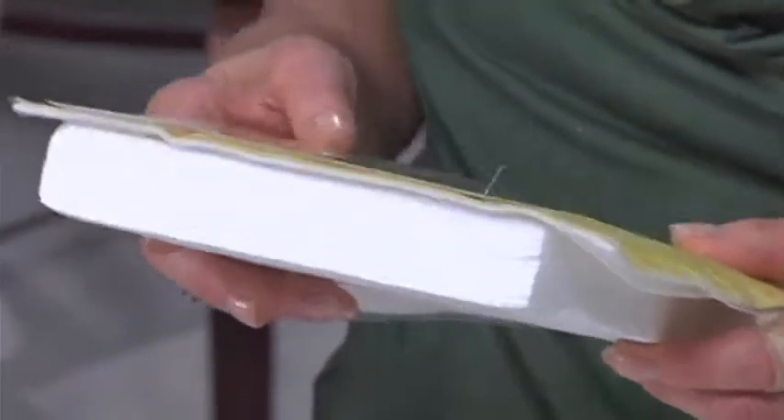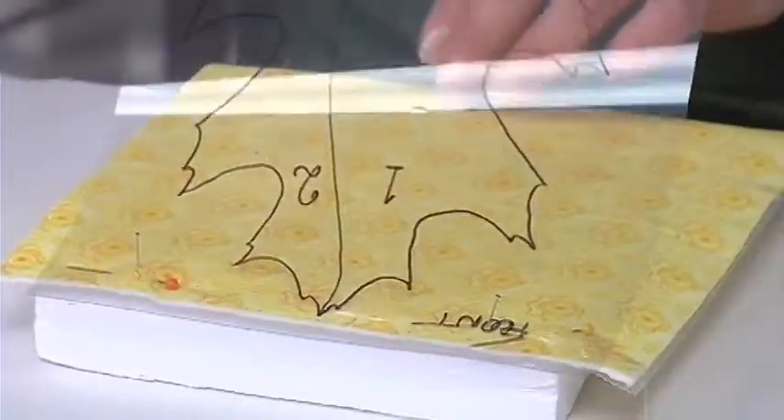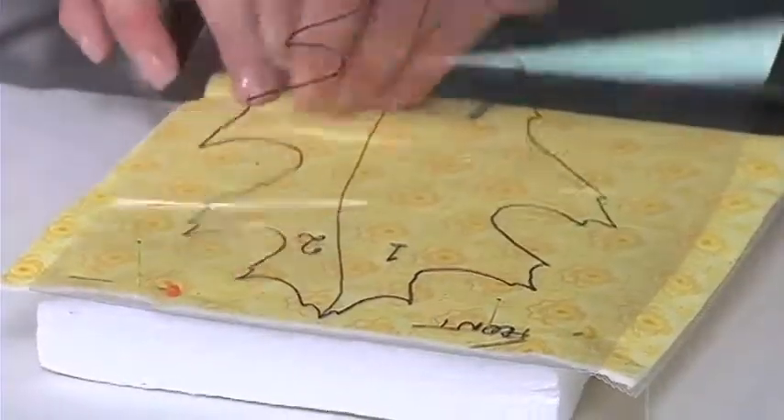This is an insulation board, and it's nice to have a thick surface where I can go ahead and place the shapes — and later on, as you will see, just pin them into the board.